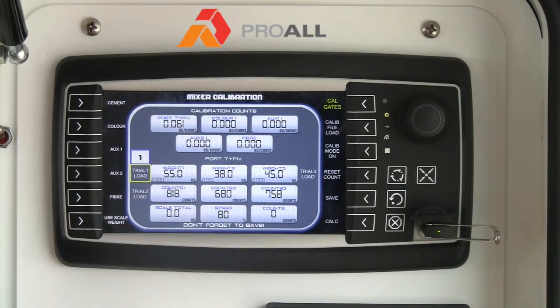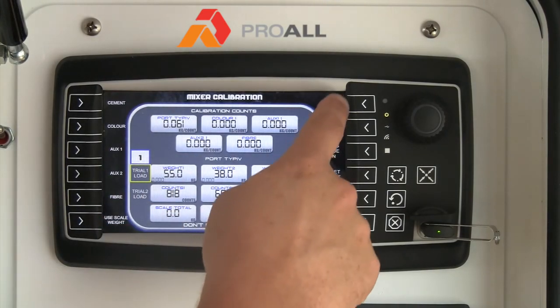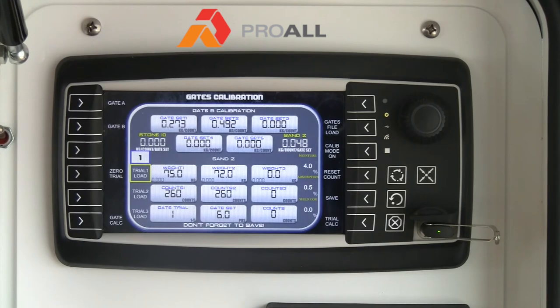In this case the data is the same because I just copied it. You can also do the same thing with the gates calibration. When you hit gates file load, it writes the gates file calibration into the display.